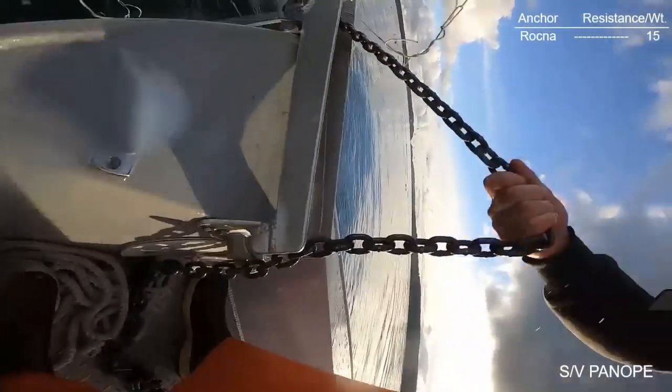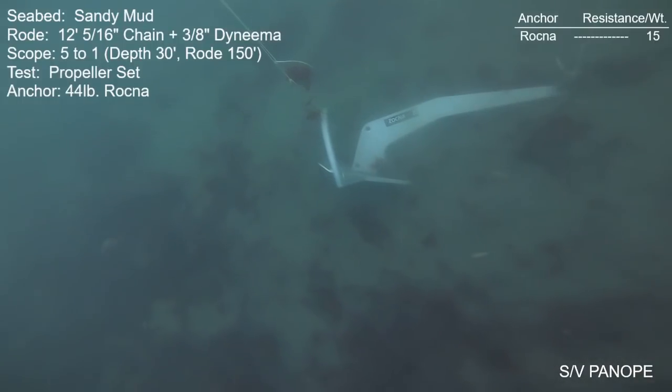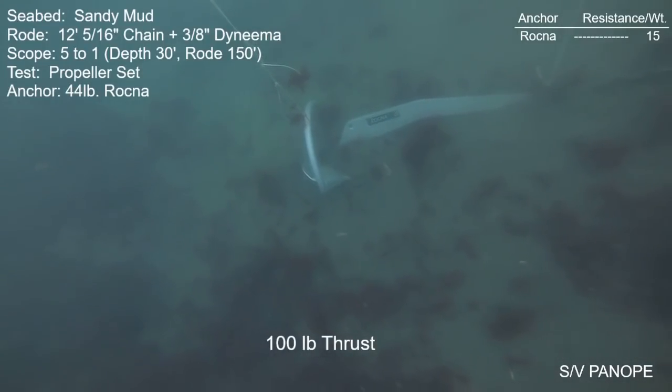These next shots are the same anchor but it's a propeller thrust test. I'm able to use the prop for this anchor because its holding power is so low in this seabed. I thought I'd back up those winch numbers with some prop numbers. I also resurrected my old-school side-view camera — a great way to visualize the vertical action of the anchor, since with straight-down shots it's really hard to tell whether the anchor is moving up or down.